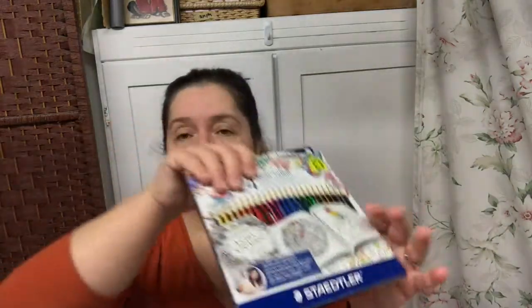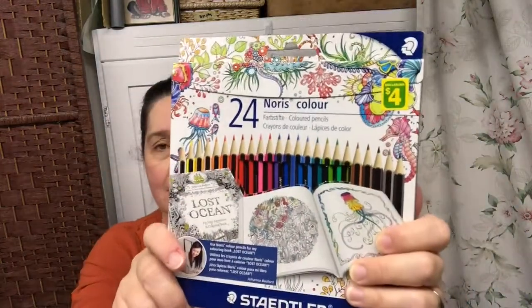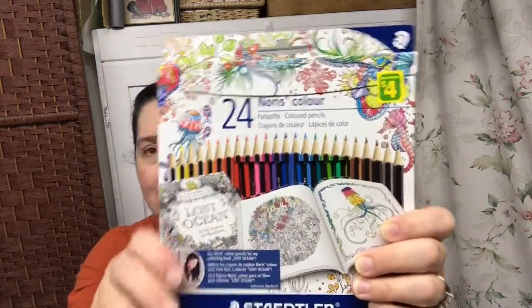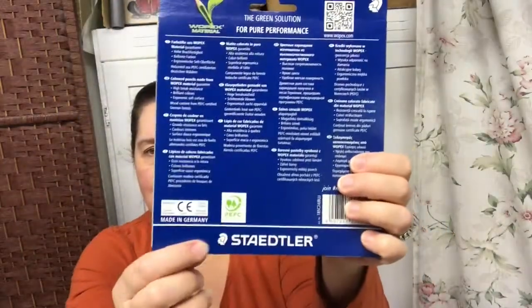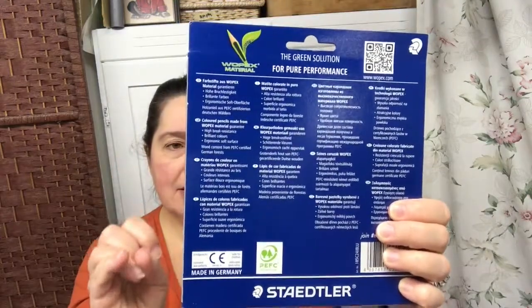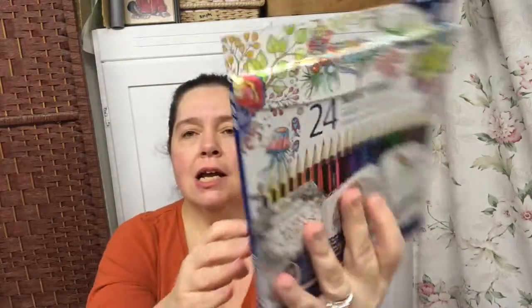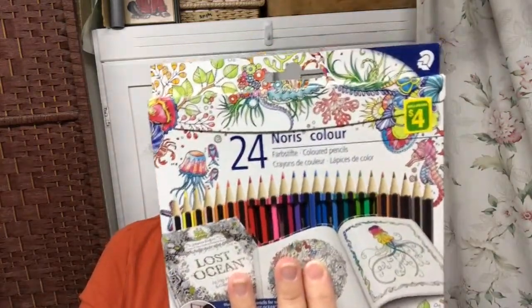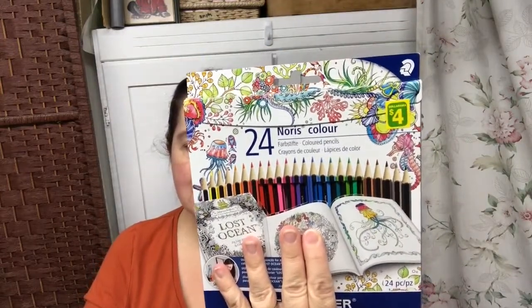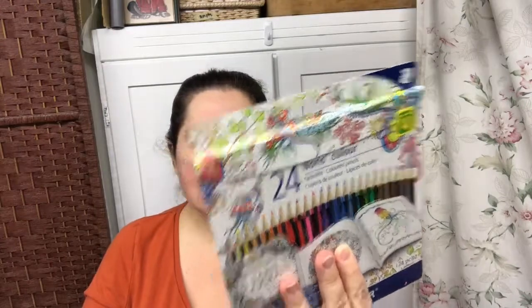Here's a find that I'm really pleased about. It is this kit of the Norris color Staedtler coloring pencils, a set of 24. Staedtler is a very good brand of coloring pencils and equipment — sharpeners and all that. I was very pleased to see these, and for $4 you get the whole set of 24. These are a good quality coloring pencil. I look forward to trying them out.